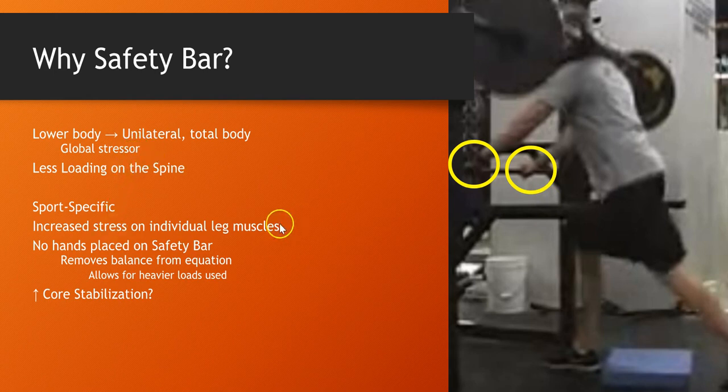This is very sport specific in regards to the eccentric and isometric phase, if you understand triphasic training. What this does is remodel tissue, and we'll talk more about that.